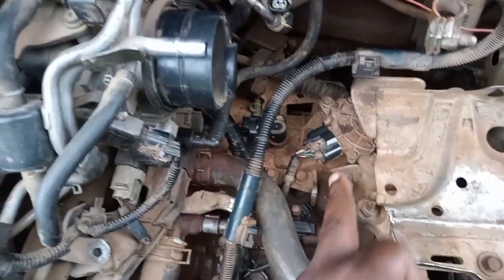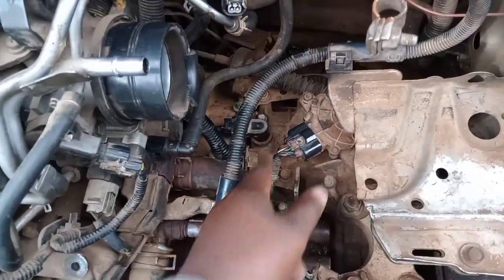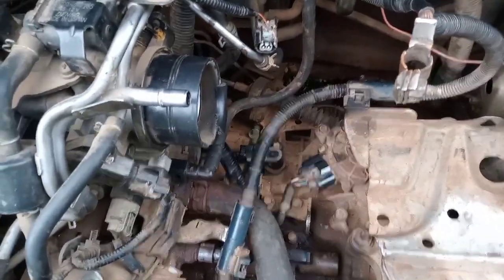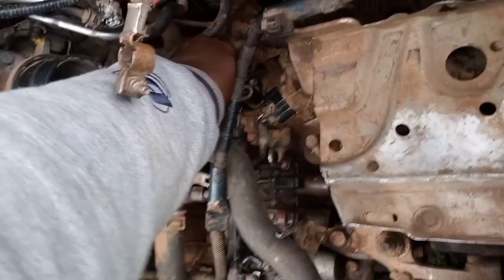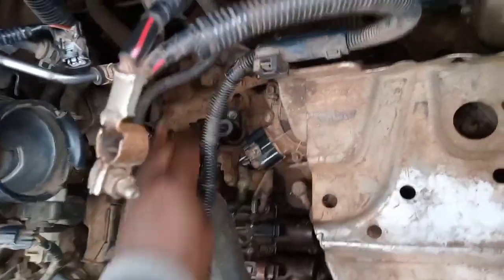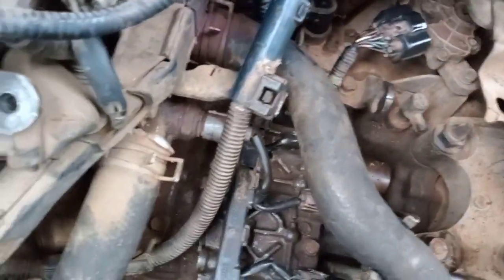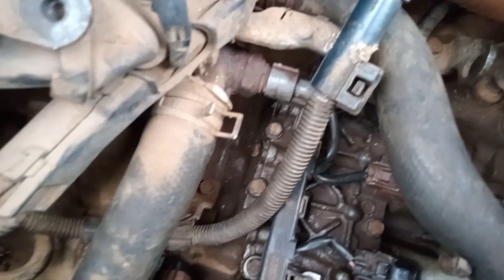The sensor we are after is at the back over there. With the air cleaner system removed, the sensors are within reach. The CVT input sensor is located down here, while the CVT output sensor is at the top. Remember, the error code said CVT output sensor malfunction, so let's get it out.